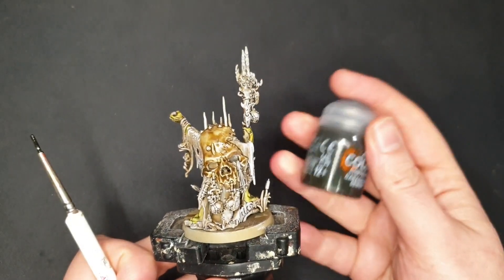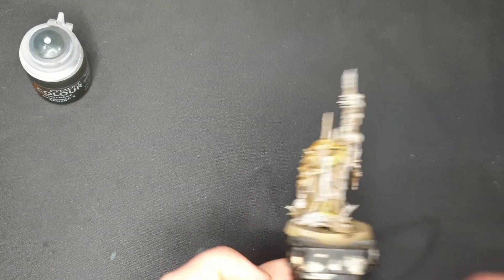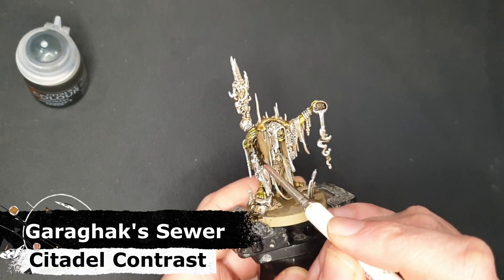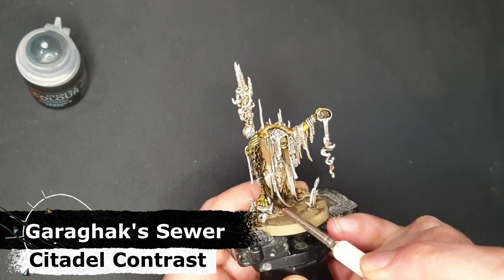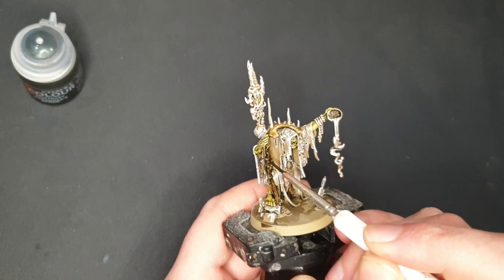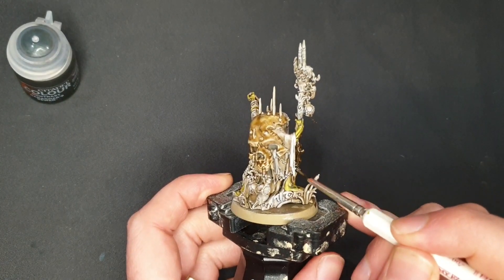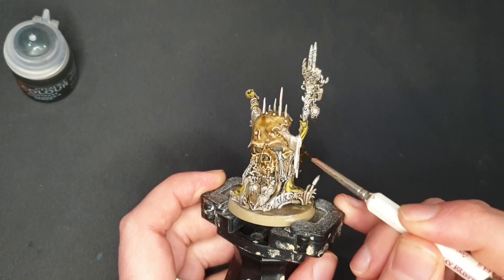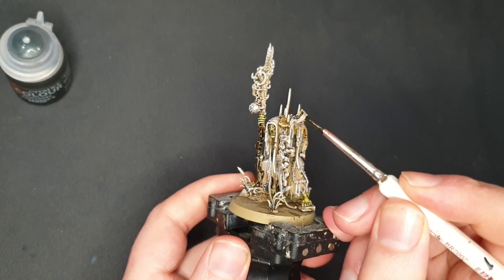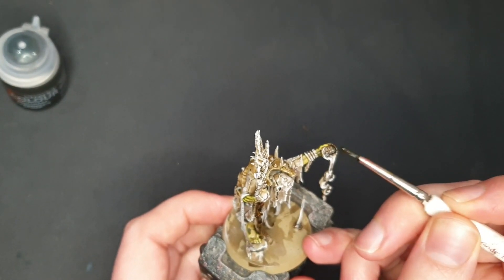I'm going to move on to one of the new contrast paints. This is Garagax Sewers and I love that name — I picked it up mostly for the name, but I found in my experiments that this works as a very nice wood color. If you watch my previous video you'll see I used Wild Wood for wooden staves and things. However Garagax Sewers is not as dark. In my previous video Wild Wood straight out the pot caused me to lose some of the highlights because it was too dark. So I'm going to go around now, pick out his little staff as well as the bowl here, just being careful not to get the magic goop coming out of it.